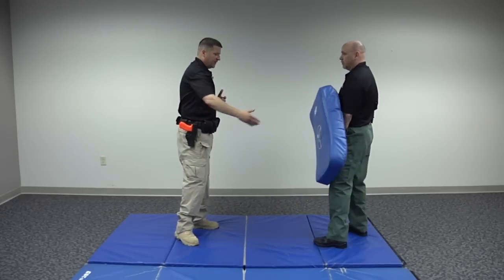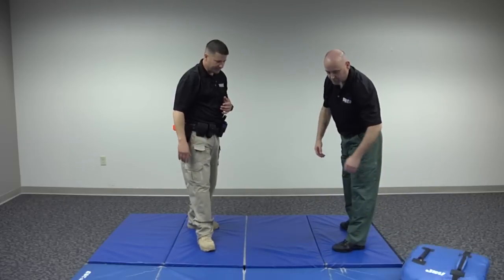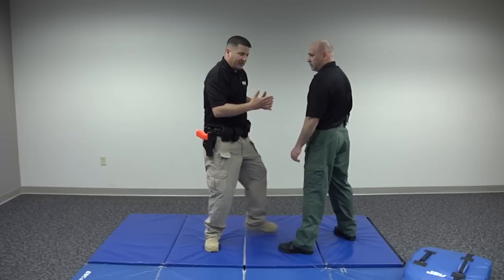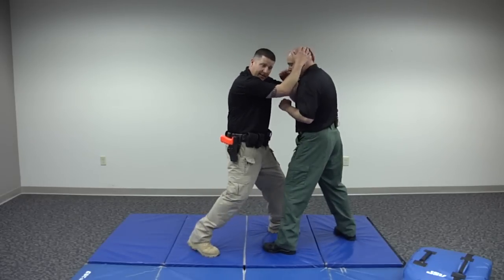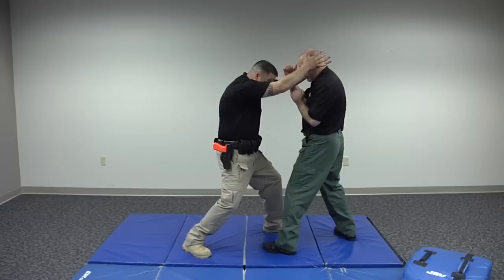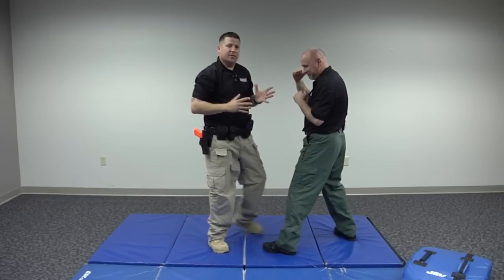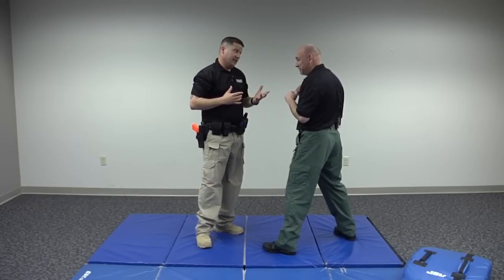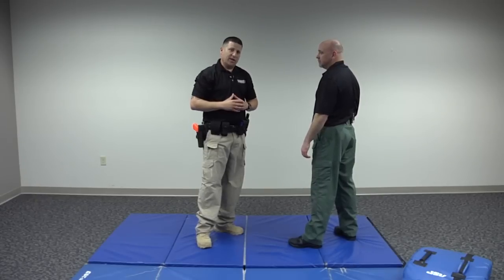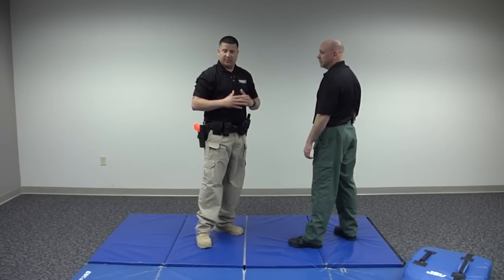If we're clinched — which we'll cover in another segment — the head can be used as a weapon as well. If you grab the suspect's head and pull their face into the crown or top of your head, you can imagine who's going to fare better in that collision. So these are your personal body weapons — they're always with you. Make sure you're trained to use them to maximum potential.